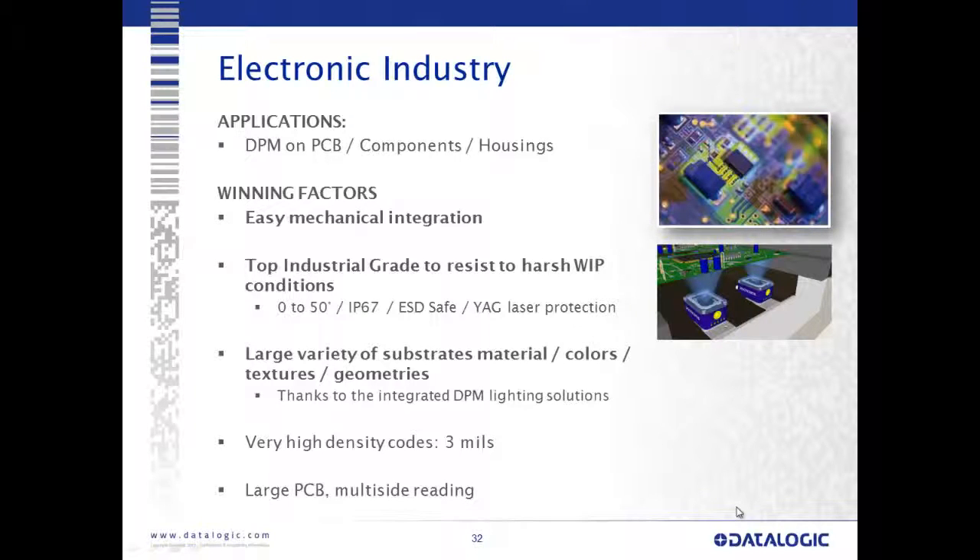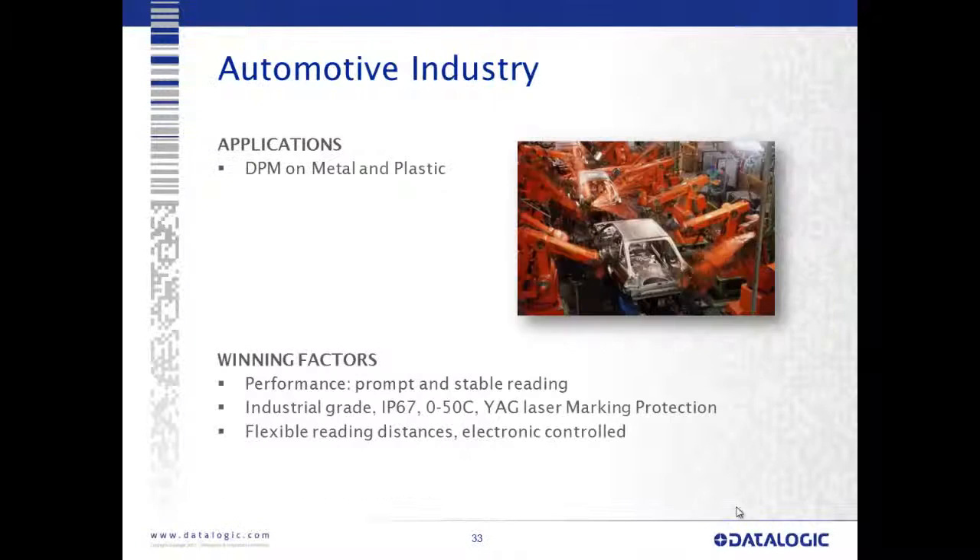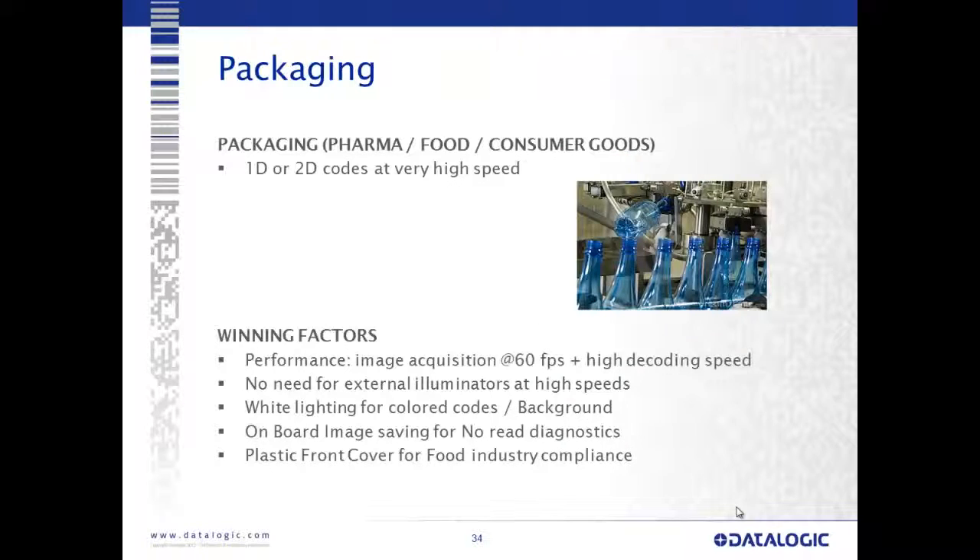Target markets for this device include the electronics industry — direct part mark on printed circuit boards, components, and housings. Key factors: easy mechanical integration, top industrial grade, large variety of substrates and materials thanks to integrated lighting, and very high density code capability. For the automotive industry — direct part mark on metal and plastics — prompt and stable reading, fast responsive device, IP67, and flexible electronically-controlled reading distance. For packaging — pharma, food, and consumer goods — 1D or 2D codes at very high speeds. Winning factors: 60 frames-per-second image acquisition, high decoding speed, no need for external illuminators, white lighting for colored codes, and onboard image saving for no-read diagnostics. The plastic cover also gives us food industry compliance.